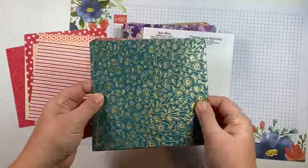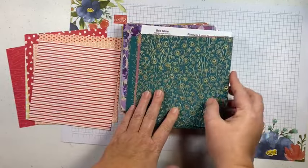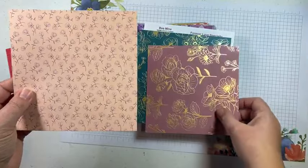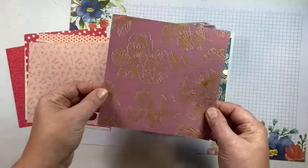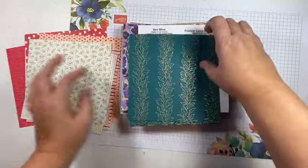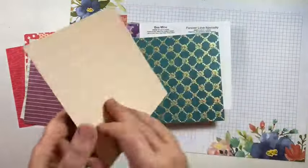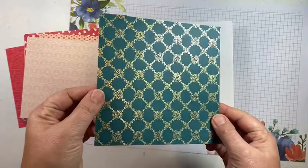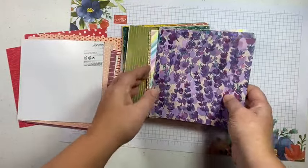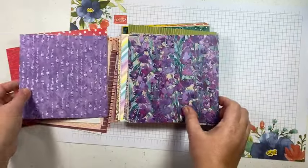Next we have Forever Love. I love this one — it has beautiful gold foil and the main colors are Pretty Peacock and Moody Mauve. Most of the sheets are Pretty Peacock and gold foil on the front and then coordinating Moody Mauve or Petal Pink on the back. Look at that gold foil — so awesome! There are 111 six-by-six sheets in this pack so it really is a great deal and gives you a great variety to work with.